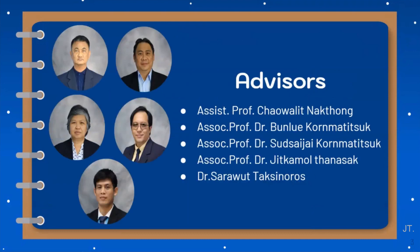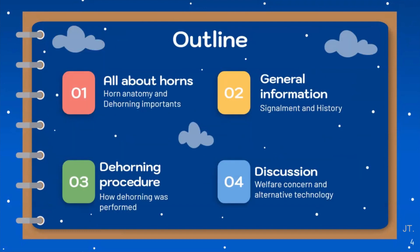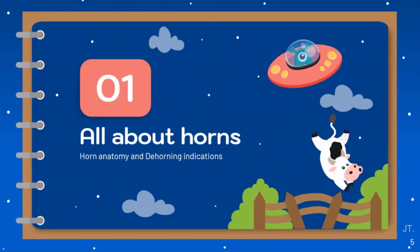We are really grateful to our advisors, Dr. Chawalit, Dr. Baloo, Dr. Suthsaijai, Dr. Jitgabon, and Dr. Sarawut, for your advice and kindness. Our presentation outline includes information about horn anatomy, general information about cases, dehorning procedure, and questions about welfare concern and alternative technology for the dehorning procedure. Let's begin with information about horn anatomy and dehorning indication.